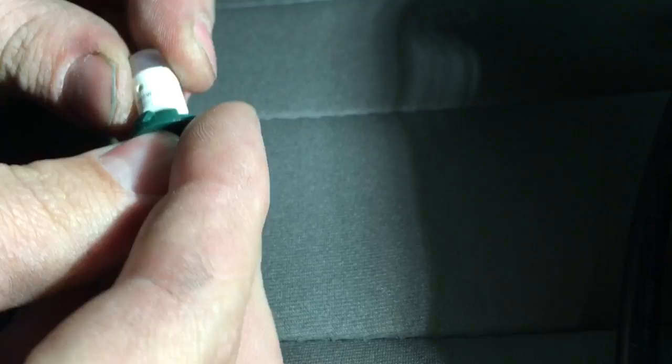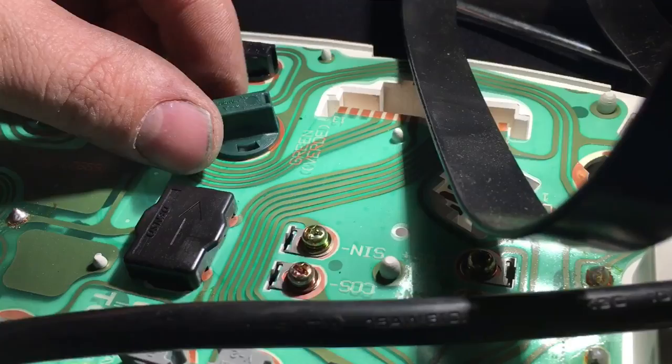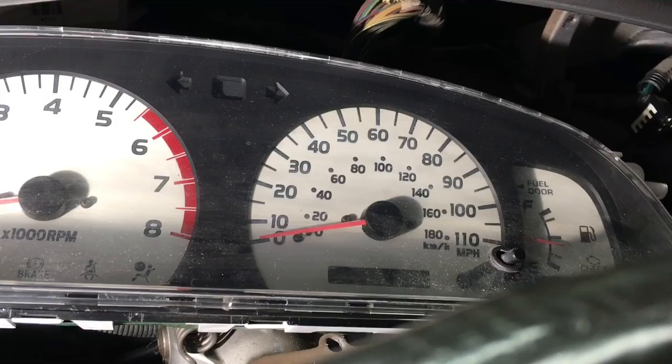These are easy to install — just take your socket, push the LED in, then to install it in the cluster just line the notches up and turn it clockwise, righty-tighty. After plugging your cluster back in, turn your lights on and make sure they work.